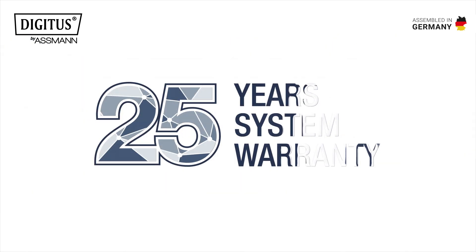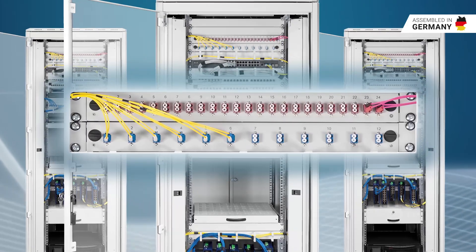Digitus — for the fastest possible network connection.